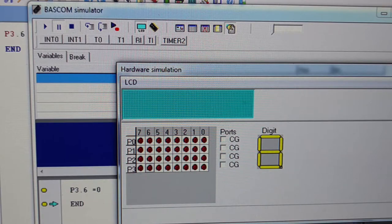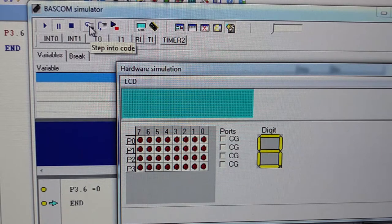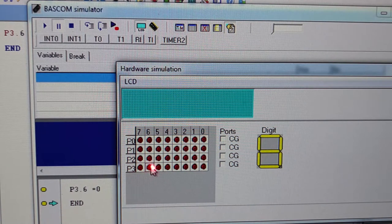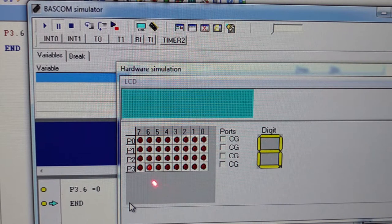Let's simulate the program by executing the instruction. There are two ways to run the program: press the play icon, or use step-into-code. I'm going to use step-into-code — pay attention to port 3, bit 6. I click it once, click it twice, and you can see the program tracer is now on the P3.6 equals 0 instruction. Click once again, and you can see that port 3 bit 6 changes its status — it now changes to logic 0. Click once more and it goes to the END. So that's the end of the program.